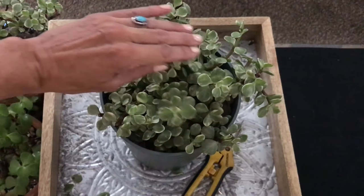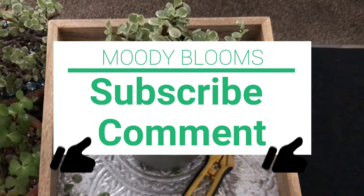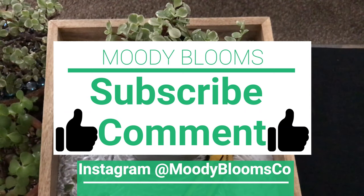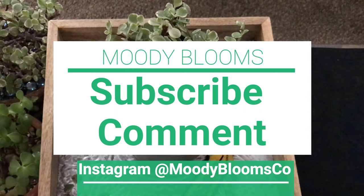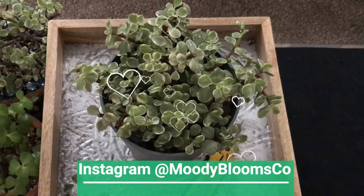I can go ahead and update you on how that's doing as well once we get some more growth on there. Thanks so much for watching. Please subscribe and hit the bell button to be notified of new episodes. If you have any questions, comment below or you can direct message me on Instagram. Have a wonderful day — I really appreciate it. I love your comments and I love your questions.